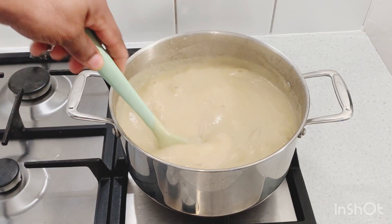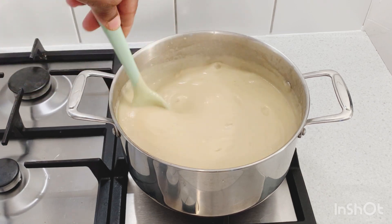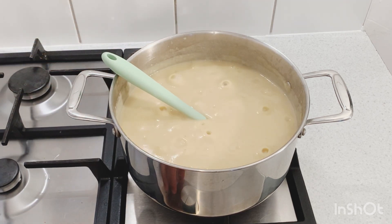The evaporated milk has been in it for the last seven minutes. Give it a nice mix — we don't want any lumps in it. Everything is combining with each other beautifully, and then after this I'm just gonna add my sugar to it.